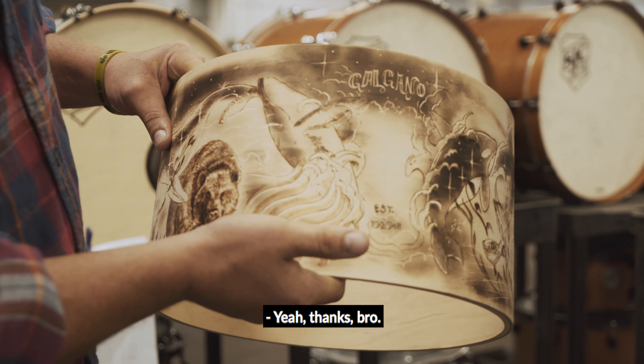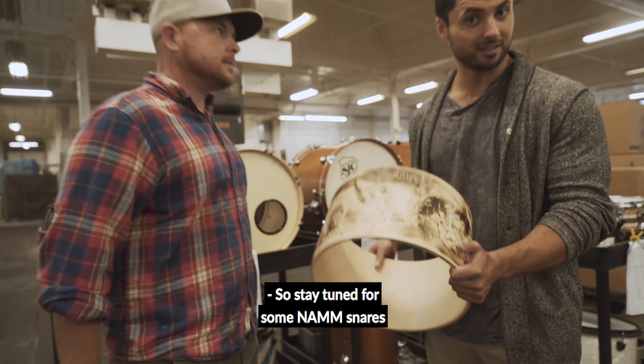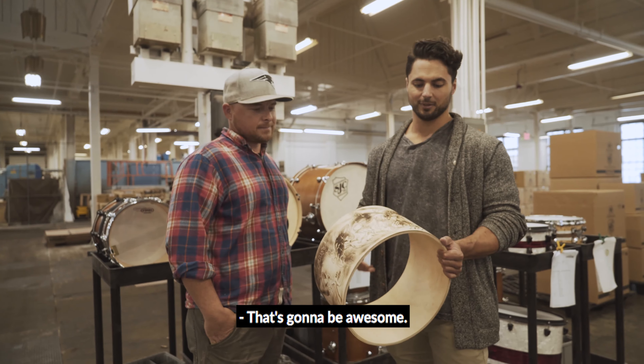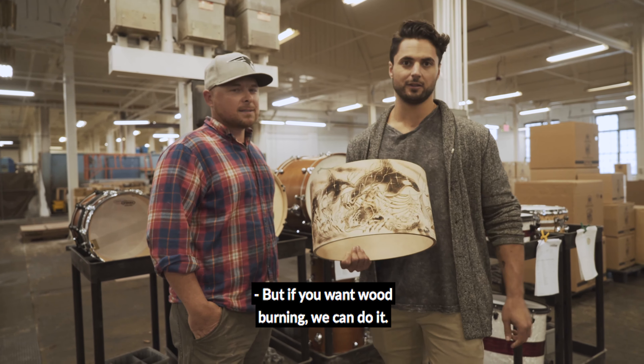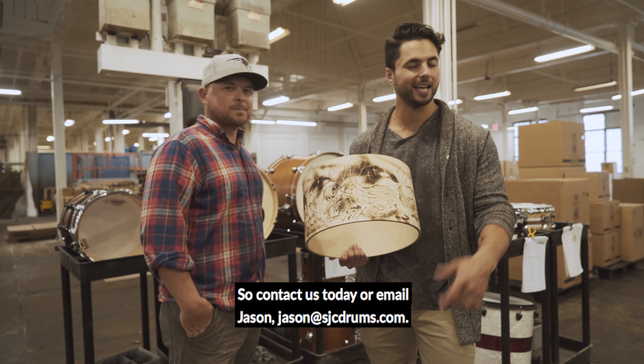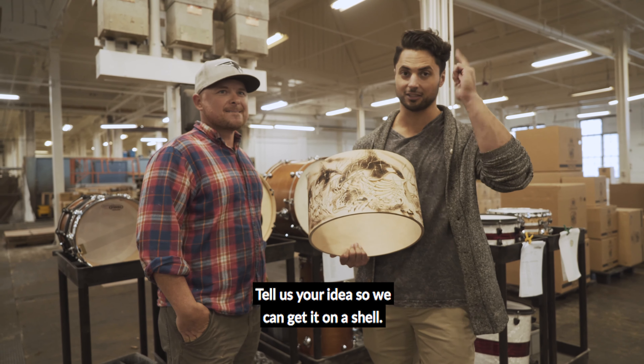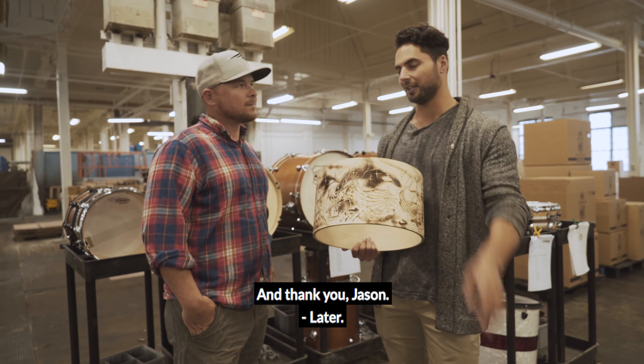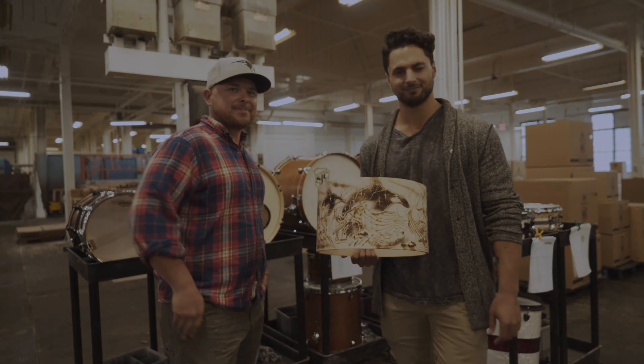Amazing job man. Thanks bro. So stay tuned for some NAMM snares that we've got coming out with Jason. Very cool — can't speak to that. But if you want wood burning we can do it, so contact us today or email Jason at sxcdrums.com to tell us your idea so we can get it on a shell. Thanks so much everyone, and thank you Jason. See ya. Later everyone. Peace.